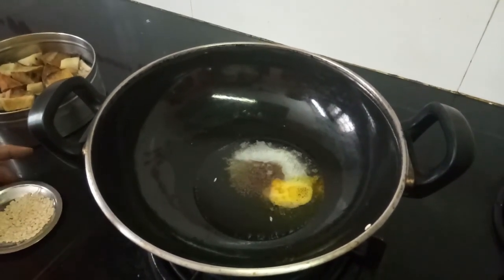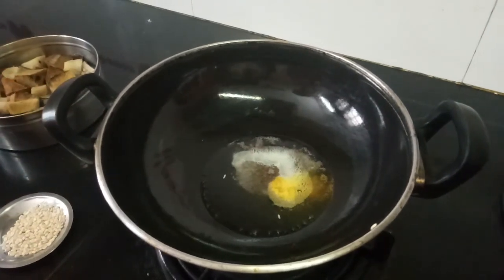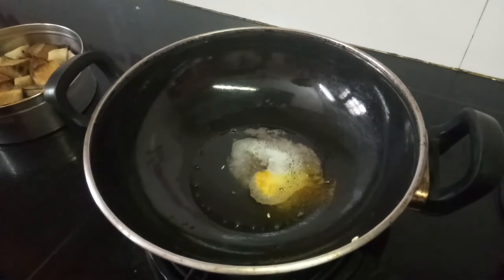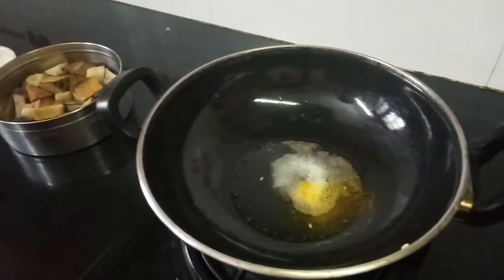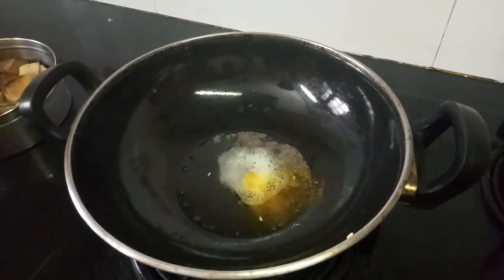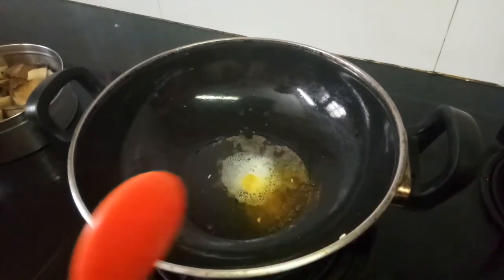Trust me, this vegetable will be very tasty. With this, we also make a sweet item called kali — my next video will show you how to make kali. These are the vegetables we use: yam, purple yam, Chinese potato, potato, sweet potato, and broad beans as a must. These are the few vegetables that we use.